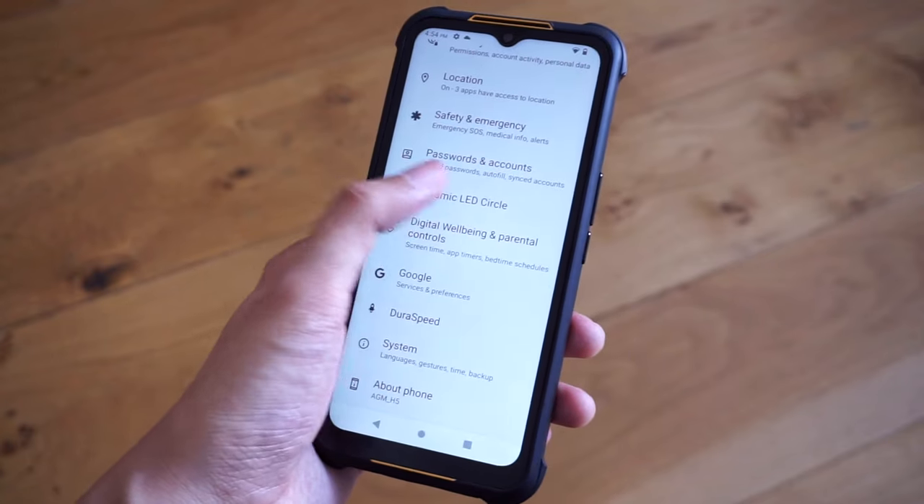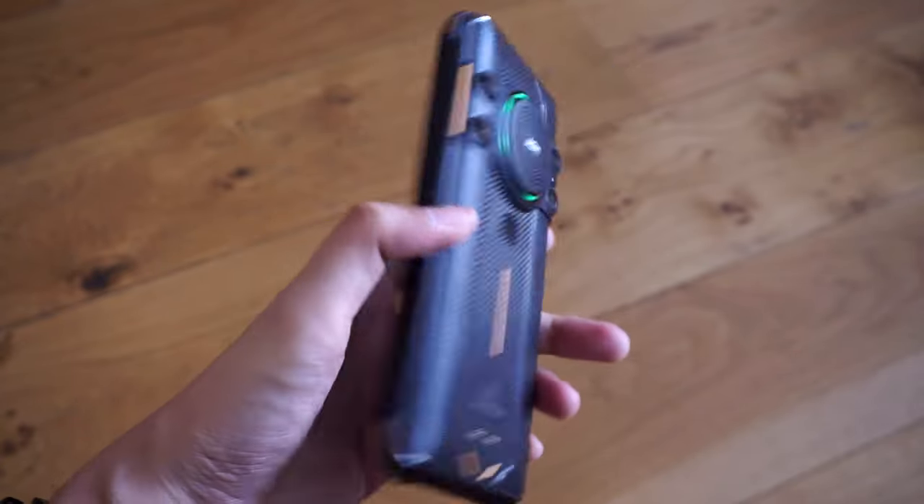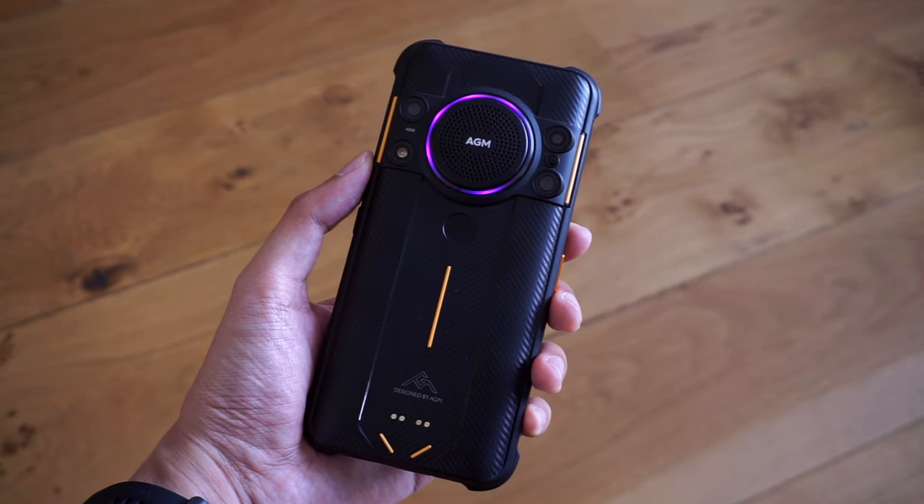As for the LED lighting system, there's built-in software inside the H5 that will allow you to customize it with different ring patterns. It's something that you don't get on a lot of smartphones, but it's a pretty cool addition that might appeal to some folks.